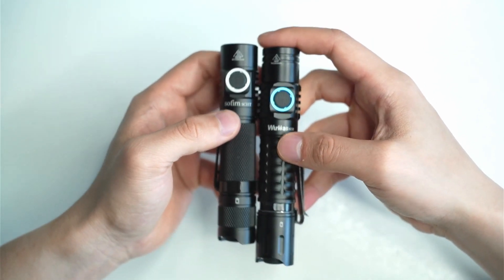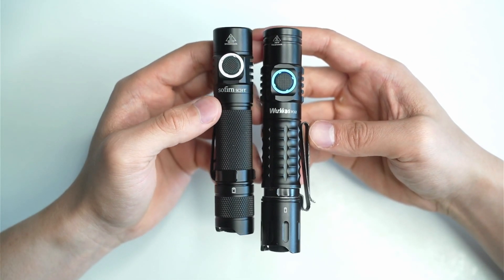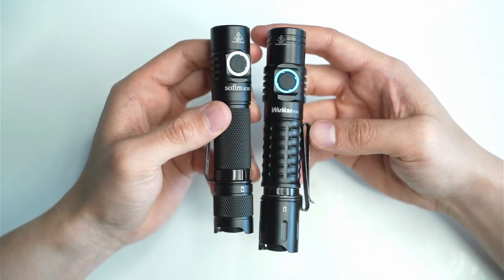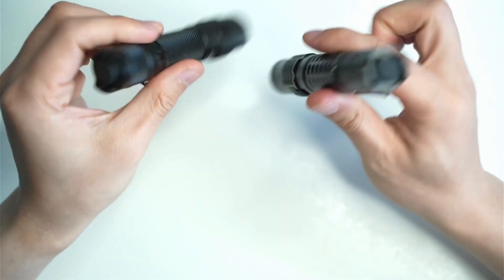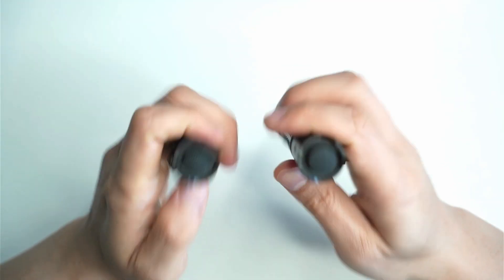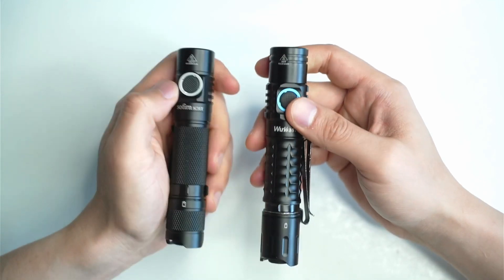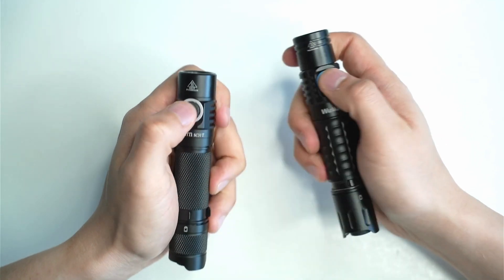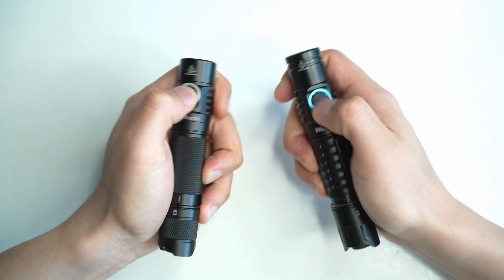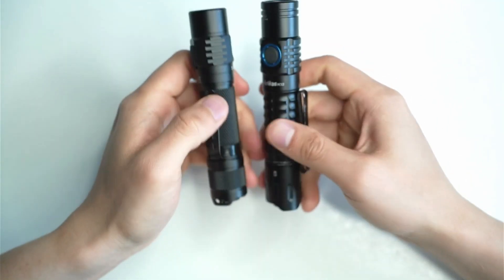The FC12 is a little bit longer, but when carrying both in my pocket I really can't tell the difference. This one is probably going to be a little more comfortable due to the size. Both have tactical tail switches on the back allowing access to 100% mode or turbo. The trick is to put it into smooth ramping mode, click and hold until it blinks to activate the FET driver, then you can activate turbo through a half press of the tail switch.